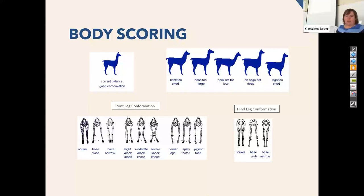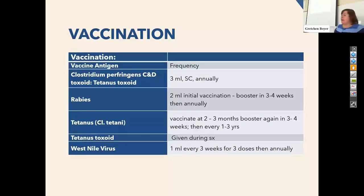We do vaccinate these guys. Rabies — you're going to hear that for all of these species. These guys are a little bit more sensitive to Clostridium and to tetanus, and so that is something we recommend annually. West Nile virus is a disease we don't have so much here in the Valley, but if you're getting these guys from other places — especially the Midwest or East Coast — that is a disease they have. It's spread through mosquitoes; mostly horses are the reservoir for it, but llamas and alpacas can be affected. So it's nice to know they have received a West Nile virus vaccine if you're purchasing from somewhere else.